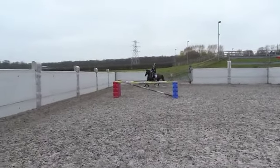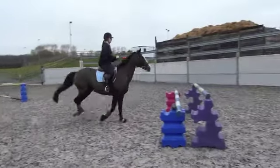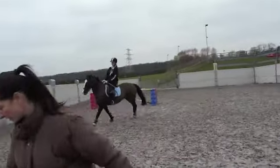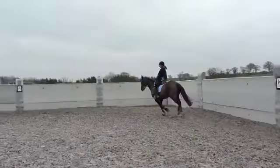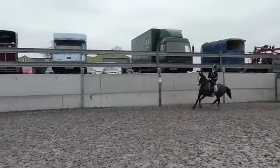That's it. Sit deep, don't jump before her. Better, good. Give yourself a minute. Let me get behind you. That's it, sitting deep, keeping your hands up. That's it, good, looking at the fence, that's right, keep your lower leg on.